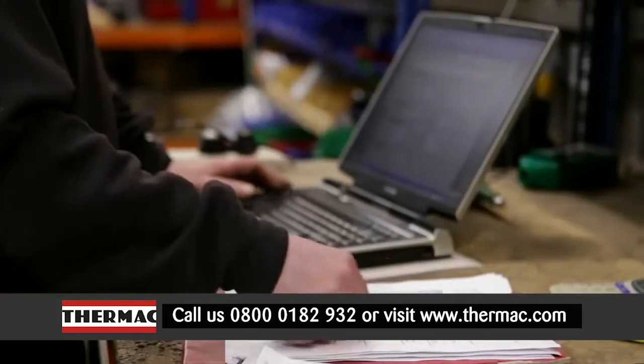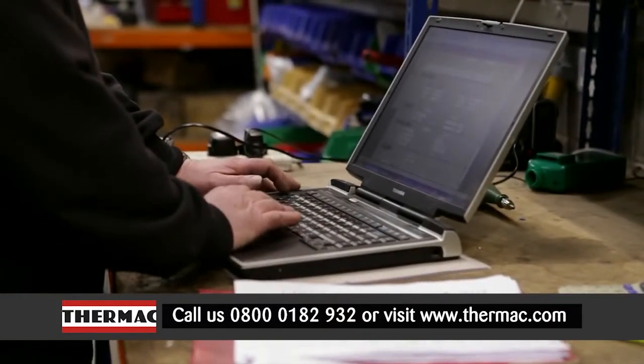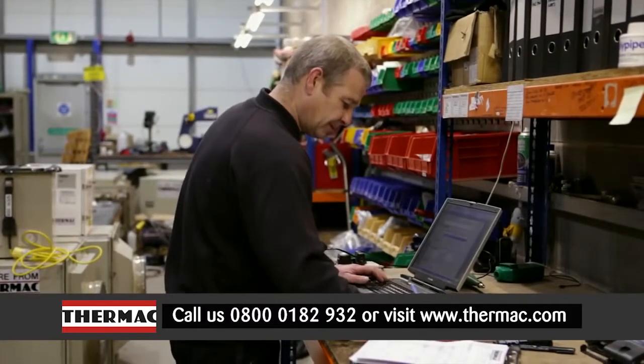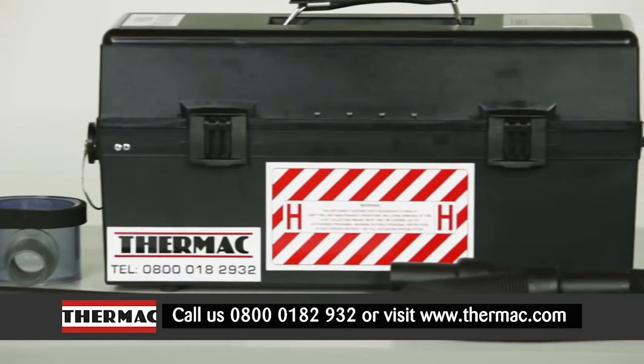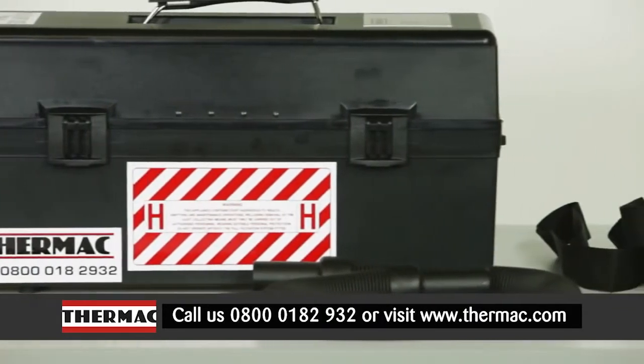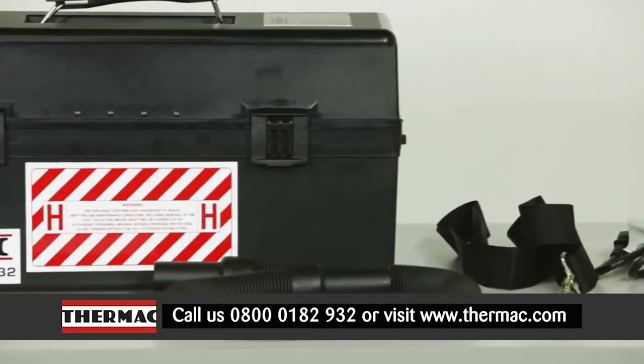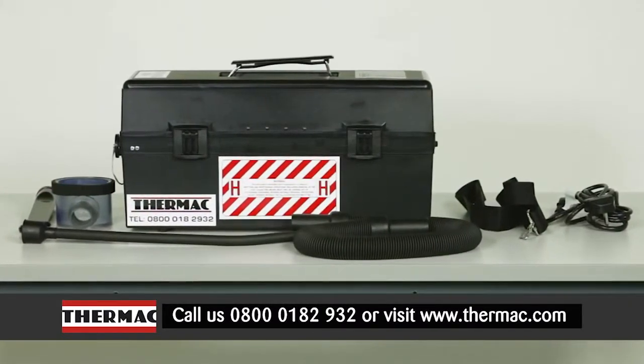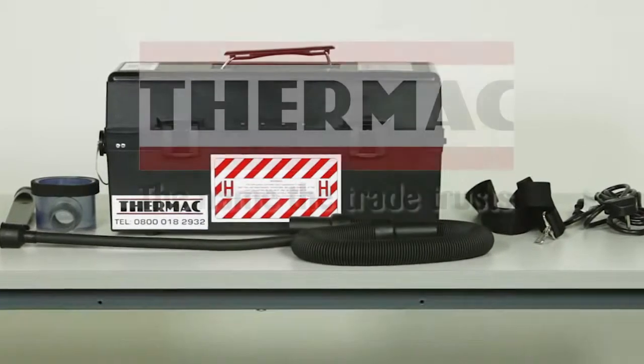The unit is also logged onto Thermac's unique automatic recall system, providing the user with a timely notification every 6 months. This flexible system, proven in the asbestos industry, is also ideal for use in a variety of other environments including pharmaceutical, electronics, print, copier and data rooms.